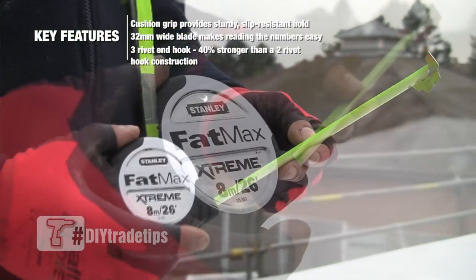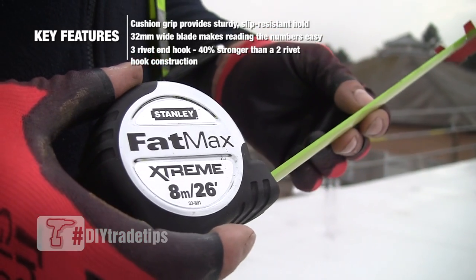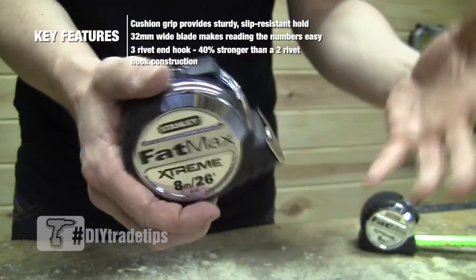We've got a biomaterial case with a big thick rubber outer, so it's going to withstand any drops if you're on scaffolding or up a ladder and it drops out — it's going to bounce.